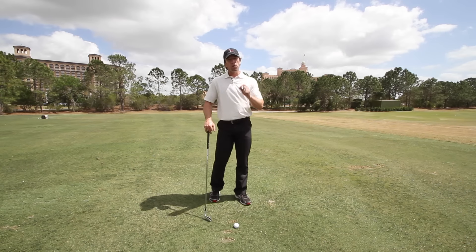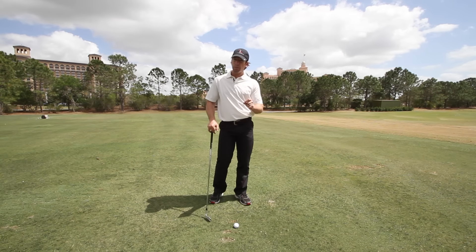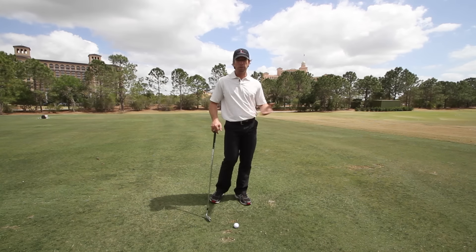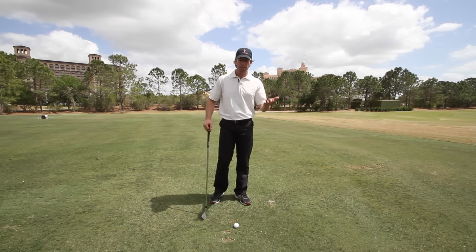Here's the simple answer. Do you have enough hip mobility, flexibility in the left hip, to allow for enough internal rotation of that left leg to let you get to a follow-through? What does all that stuff mean, and how do you know? Pretty simple.